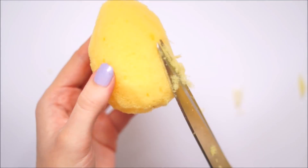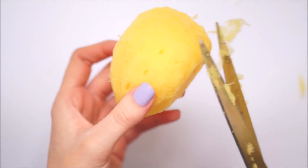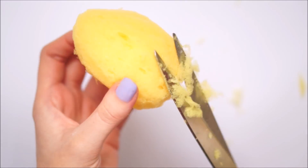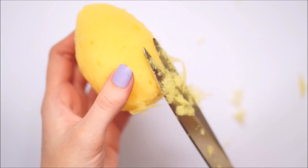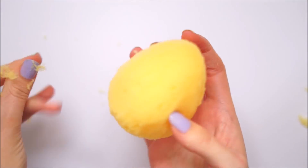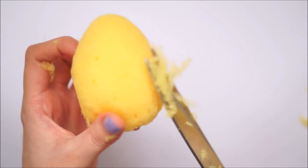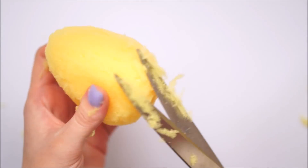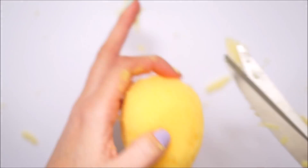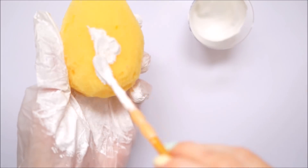I just made little tiny snips all over until I was happy with the smoothness of the shape. Once I was completely happy with the shape of the sponge, I then went ahead with some white puffy paint.